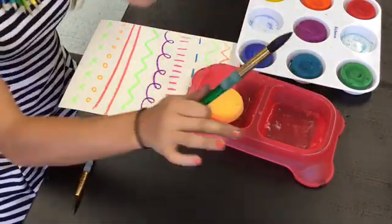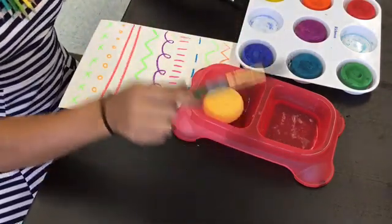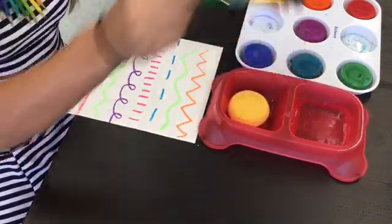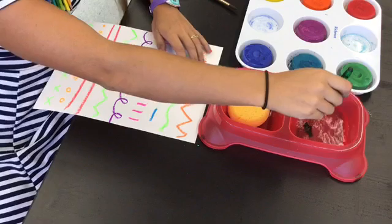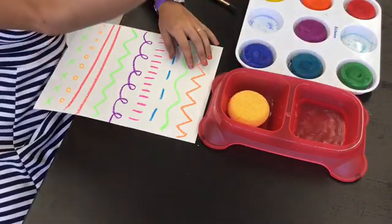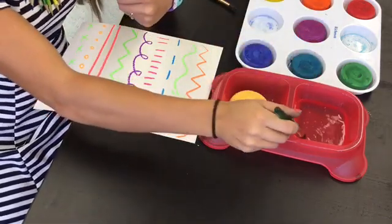That is tapping — I never, ever want to see that again, Ms. Q. What happens when you tap it like that? Not only does it hurt Mr. Paintbrush, but it also gets water all over the table, your paper, your neighbor, your neighbor's paper. So instead: dip, and if it starts to drip, wipe it on the lip.